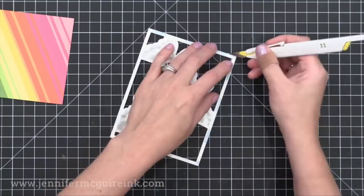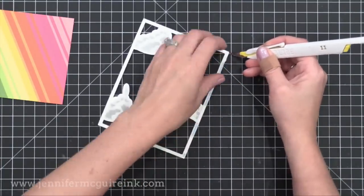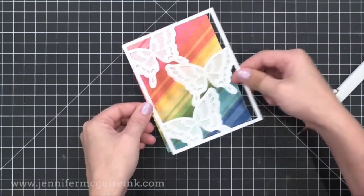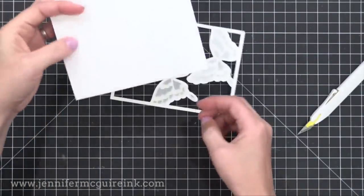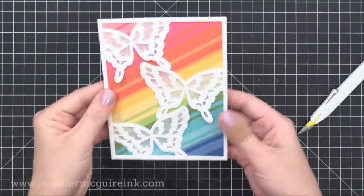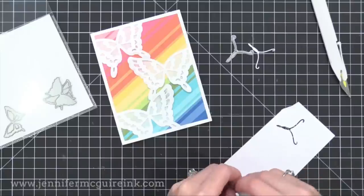Now I can remove that release paper and stick it directly onto our four and a quarter by five and a half scrap rainbow piece. I then adhered this entire thing to a top folding four and a quarter by five and a half inch white note card so it covers the entire front. You can see the beautiful detail of those butterflies.